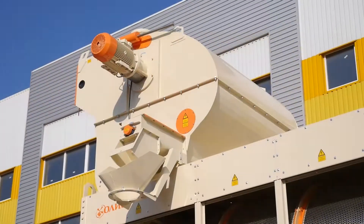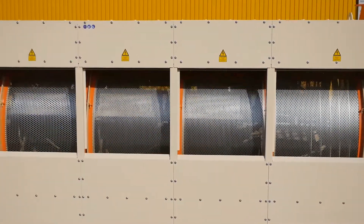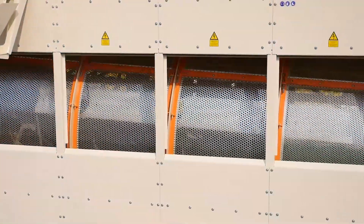After cleaning from light impurities, the grain enters the sieve drum, in which the grain is cleaned from small and large impurities.